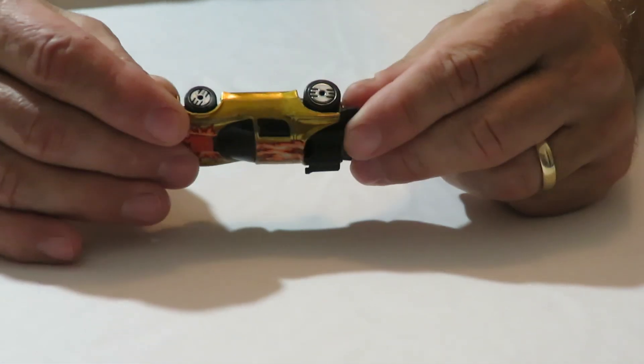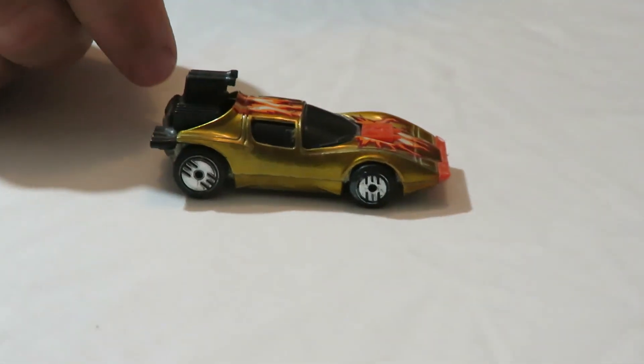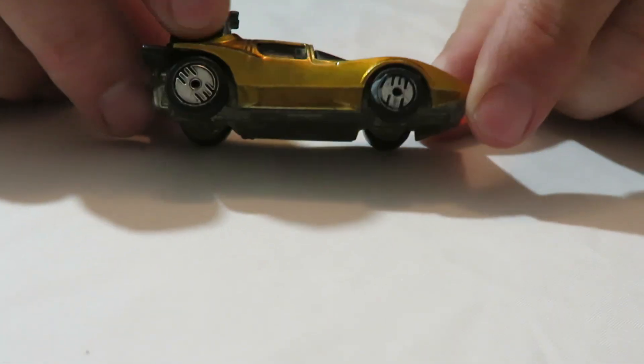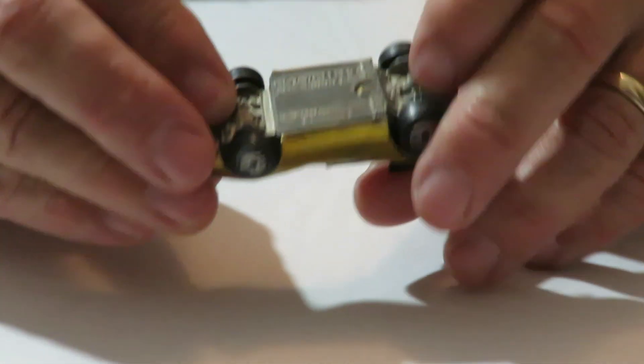And this one here is called Flame Runner. That's like the Space Cop — I think the original one was called Space Cop. This one here has the laser wheels on it. The motor in the back is plastic, but it does have a metal base on it and a metal body.